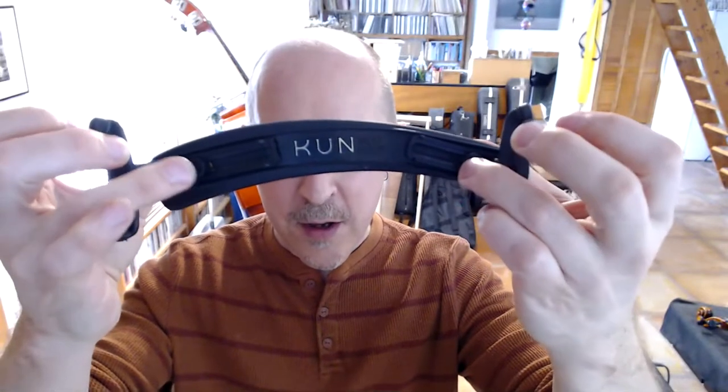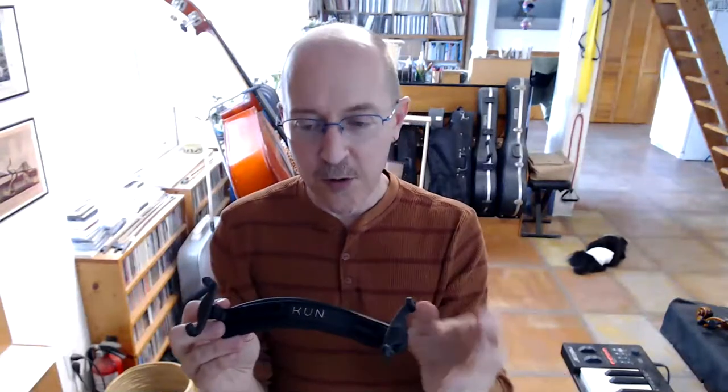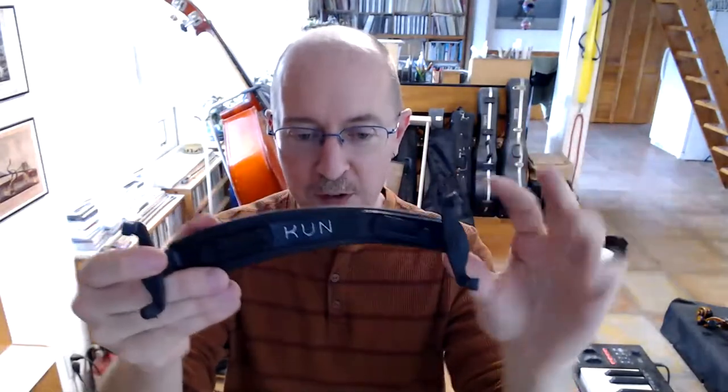One technical fact about these shoulder rests: you'll see adjustment screws that allow the rest to be wider or narrower. This is partly so you can use it for different size violins, like a three-quarter size or a full size, since even full-size violins may have slightly different sizing. Sometimes one of these screws gets loosened, the rest spreads out, and when you go to put it on the violin it won't stay on and falls off. That just means you need to figure out which screw is loose, pull it back into place, and tighten it up.